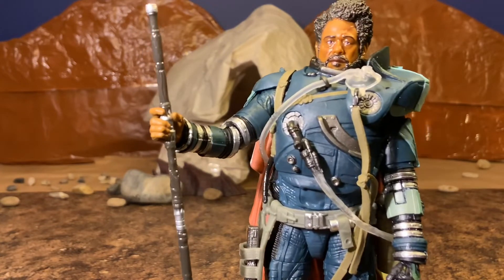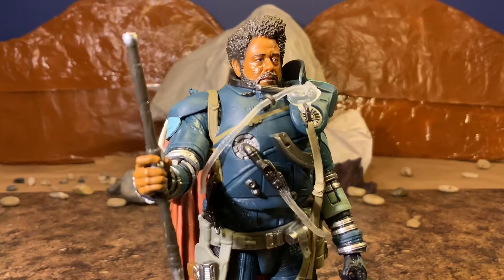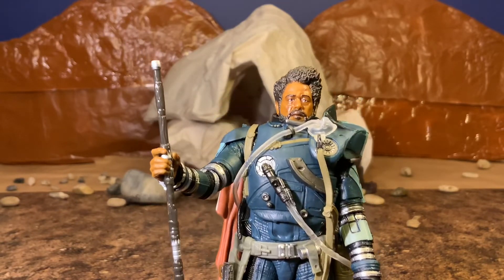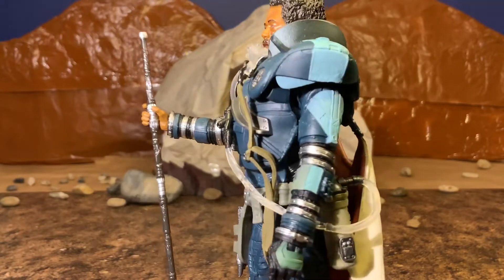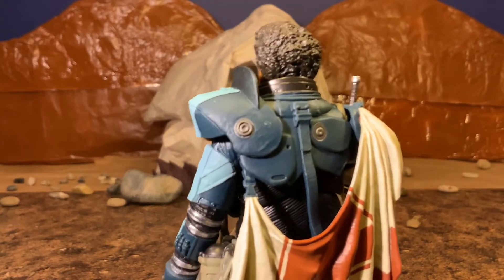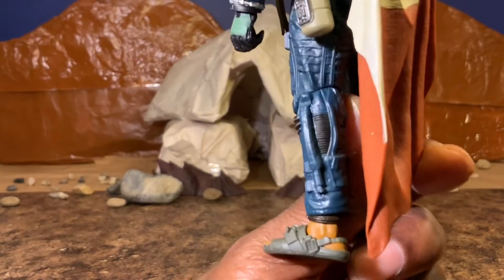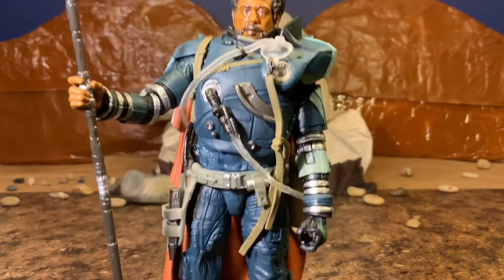I believe we're going to get to see how he suffered some of those injuries in the upcoming Andor series, which I will be doing reactions to. So if you didn't know, you definitely want to subscribe to the channel and check out my reactions — I do reactions to all of the Disney Plus Star Wars shows. Very good detail here on your figure. I do like the cape as well; I wish it was a soft goods cape, but I'll take this. Not bad, very nice figure.